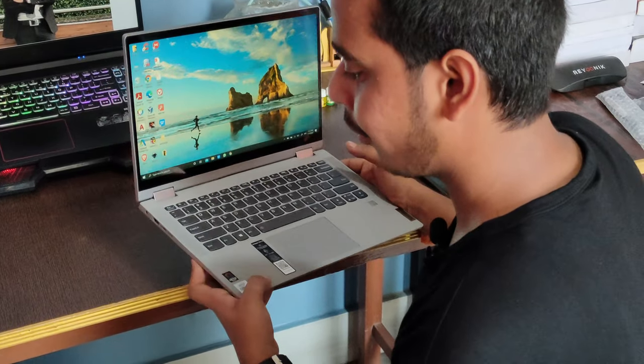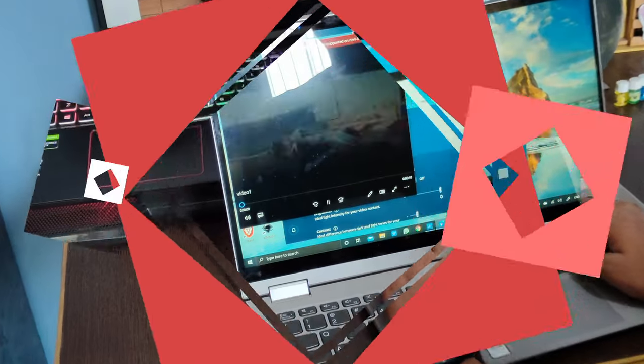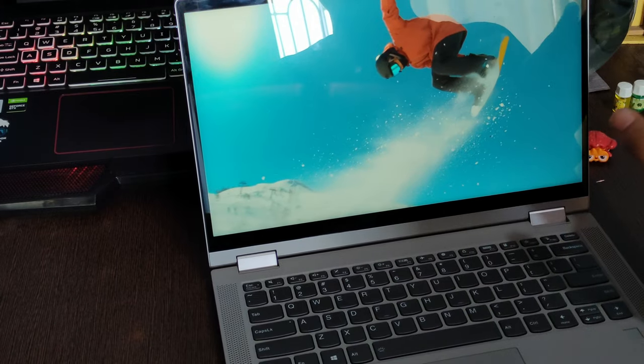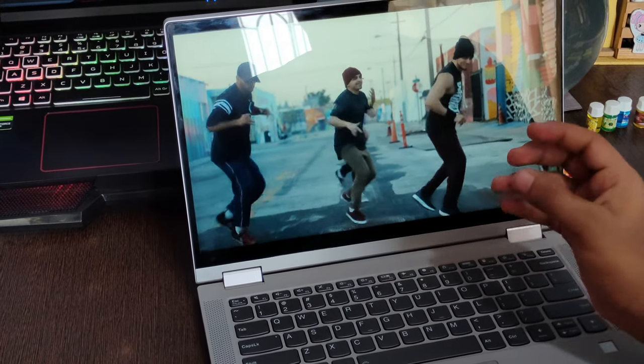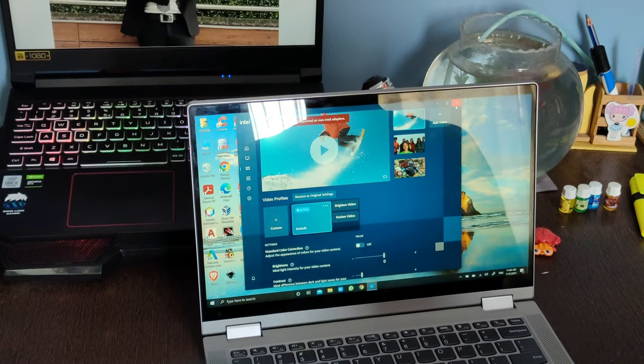The display is 1080p 60Hz and feels really smooth — the quality is just above average. For wireless connectivity, this laptop has Wi-Fi 6 and Bluetooth. The charger is 65 watts, and battery backup lasts six to eight hours on normal use and two to three hours on casual gaming.